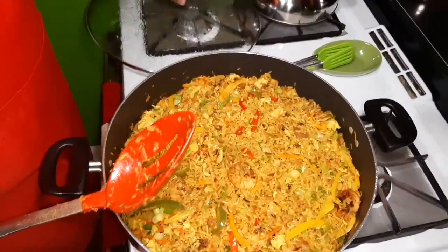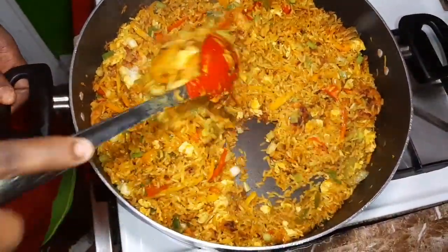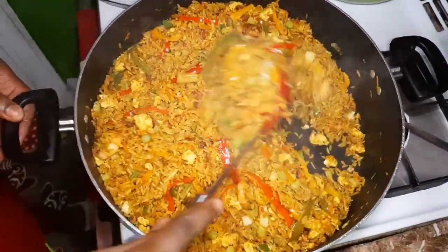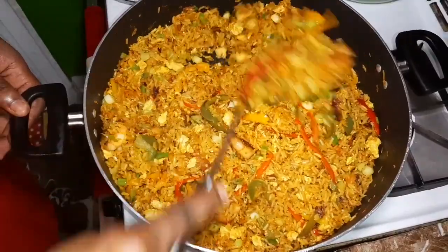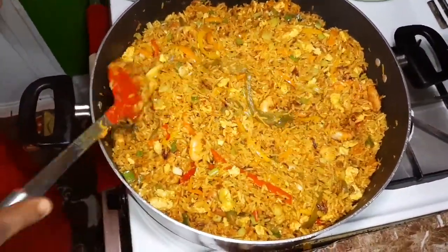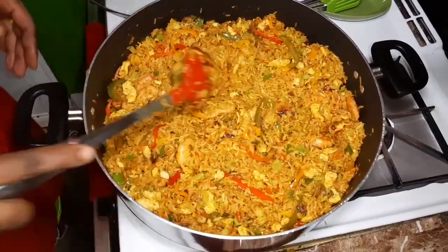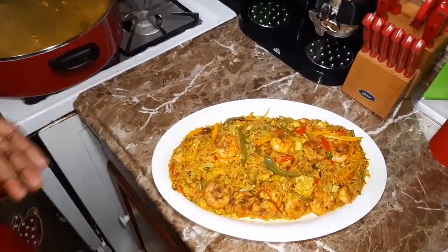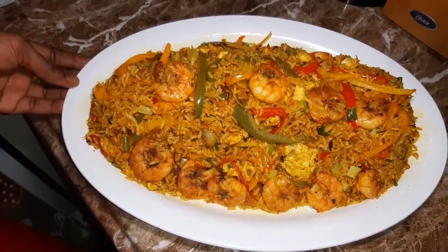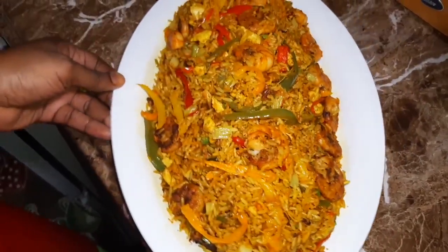So look at my coconut curried fried rice with shrimp. I am going to plate it for you so you can get a better view of this coconut curried fried rice with shrimp. Okay guys, so this is the finishing touch of my coconut curried fried rice with shrimp — look at that guys, look how beautiful this is looking.